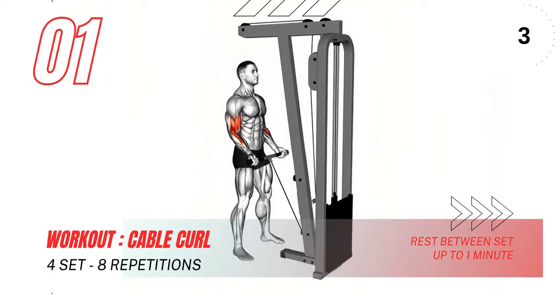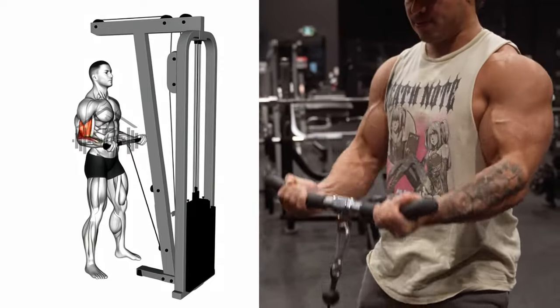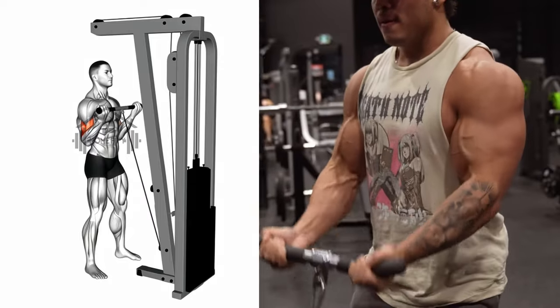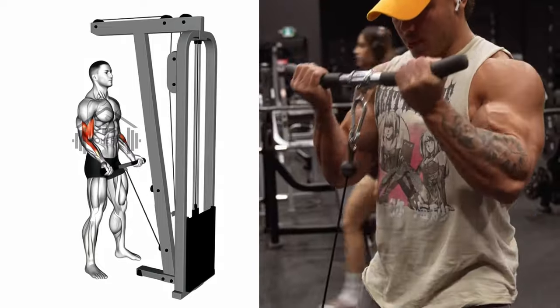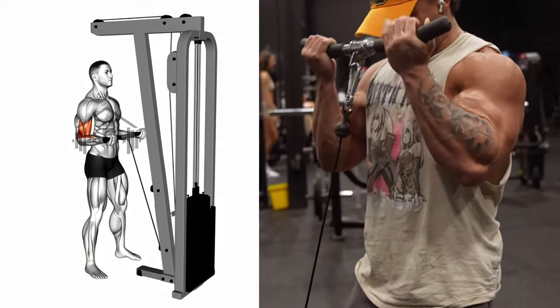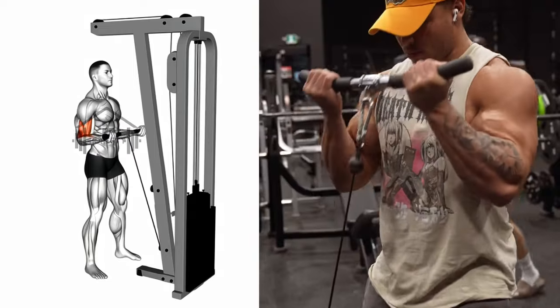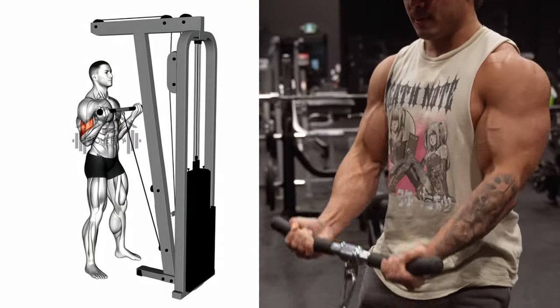First up, we have the cable curl. This is a brilliant exercise to isolate and build those biceps. Start by grabbing the bar with an underhand grip — your hands should be shoulder-width apart. Hold your elbows close to your torso. Now lift the weights while contracting your biceps. The key here is to keep the rest of your body stable. Keep going until your biceps are fully contracted and the bar is at shoulder level. Hold the contracted position for a moment and give your biceps a good squeeze. Then slowly return the bar to its original position while exhaling.